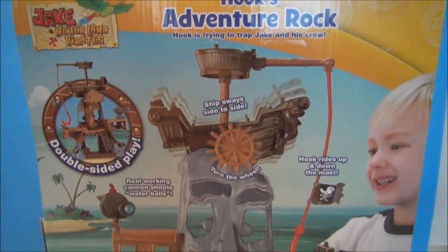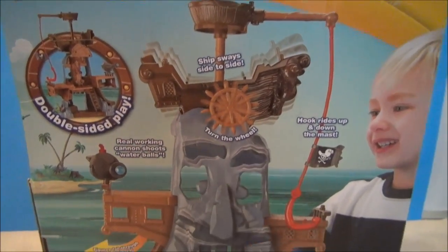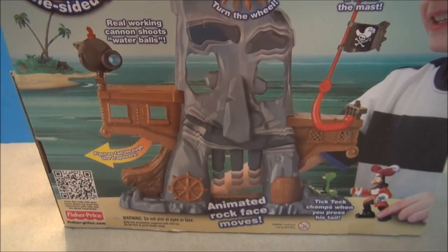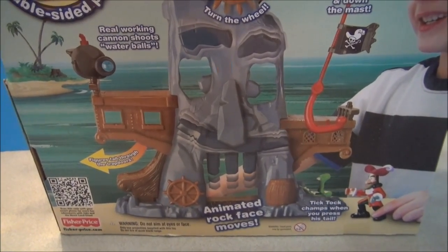And this is the back of the box. I'm just showing off some of the features. Looks like some little kid over here — he's having a blast playing with this thing. Let's see if it's as fun as it looks. I'm going to get this thing out of here and start to mess with it.